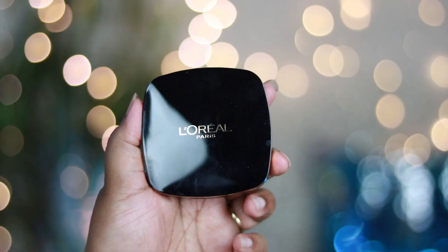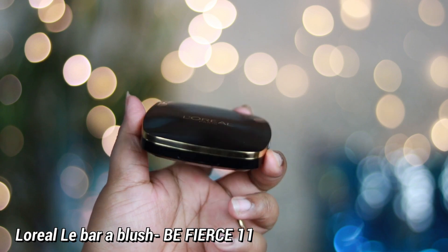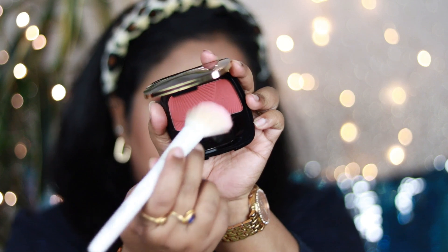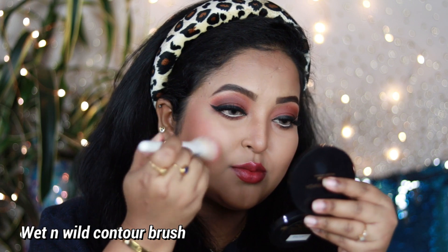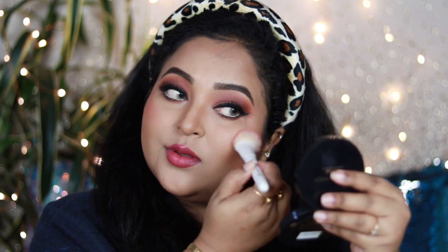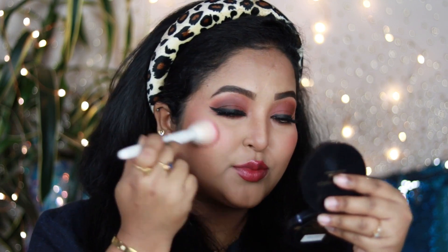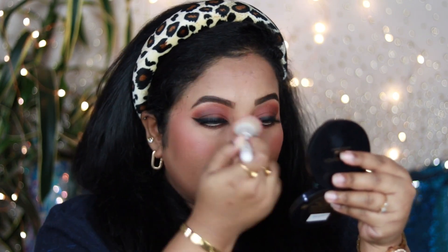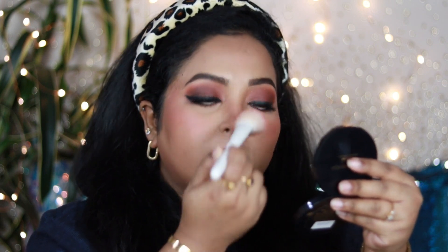If you want to contour your face, you can also use Sugar Contour the Force Mini Bronzer in shade Saddle Summit, which looks really gorgeous on Indian skin tones. For blush I'm using the L'Oreal La Blush in shade AB Fierce number 11 — a beautiful rusty, earthy-toned blush perfect for Indian skin tones and warm-tone eye looks. I'm applying it on the apples of my cheeks and taking it towards my earlobes for a lifted look, plus a little on my nose because I love a blushy nose.